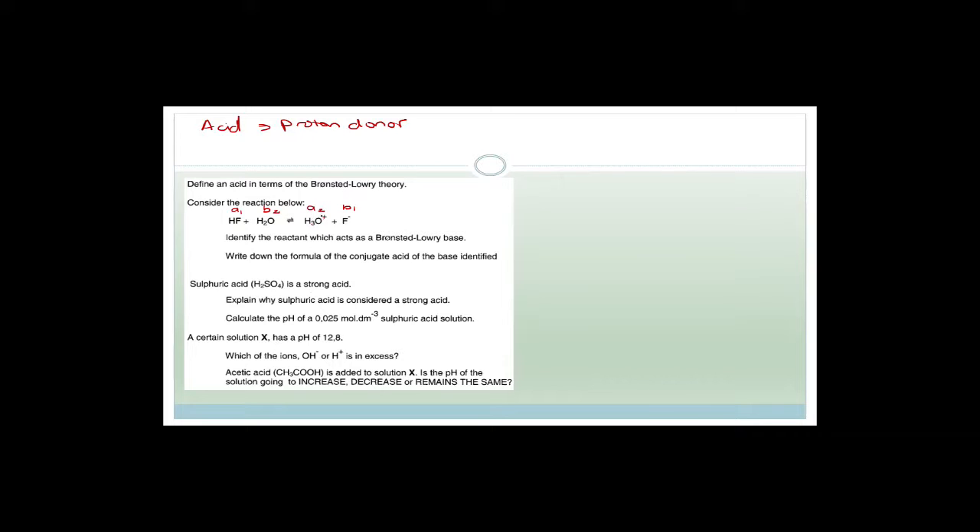H₃O⁺ gave its hydrogen away to fluorine to become water — so the Brønsted-Lowry base in the reactants is H₂O. The conjugate acid of that base is H₃O⁺.